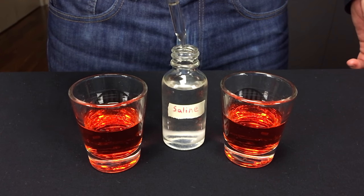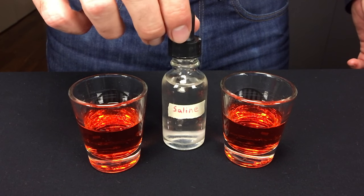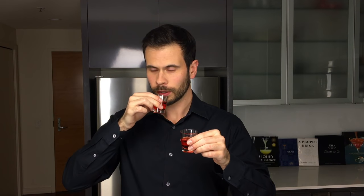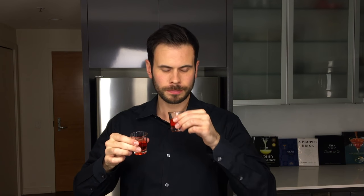For a simple experiment, just add one drop of that saline solution to a shot glass of Campari and compare it against a similar amount without the salt. You'll notice that the sweetness is enhanced and the bitterness muted in the version with the salt.